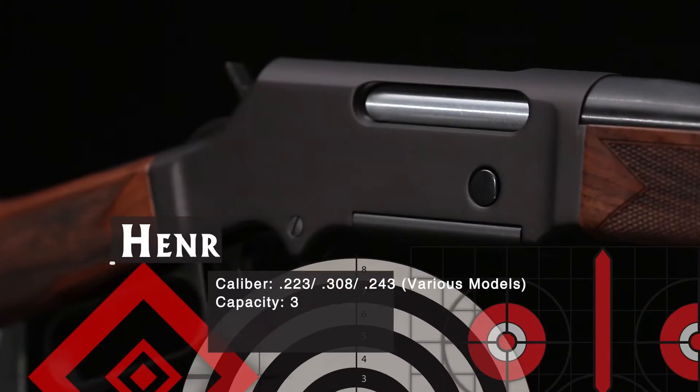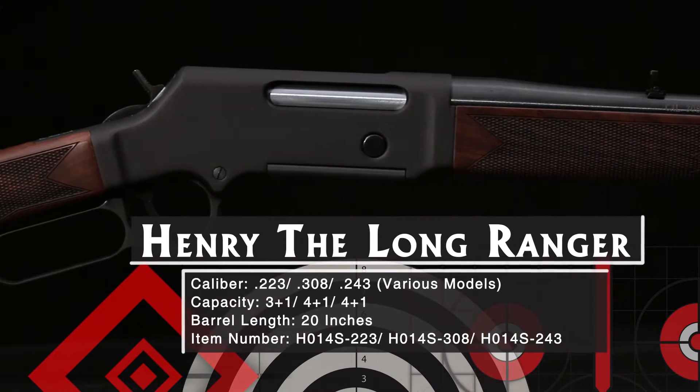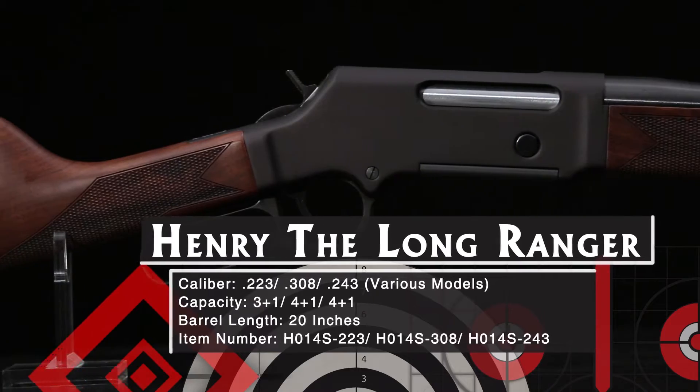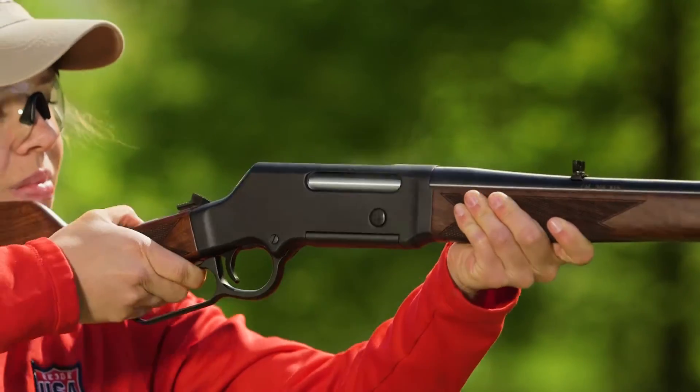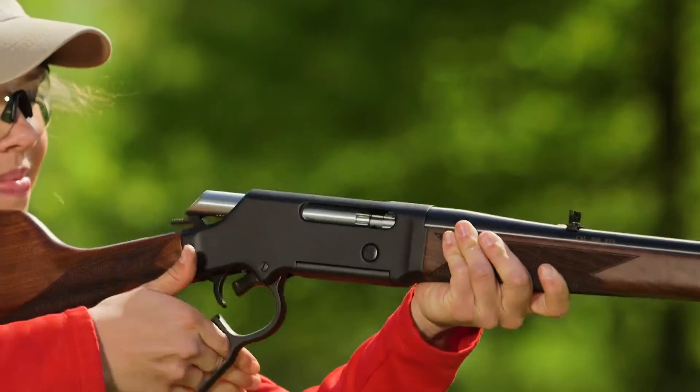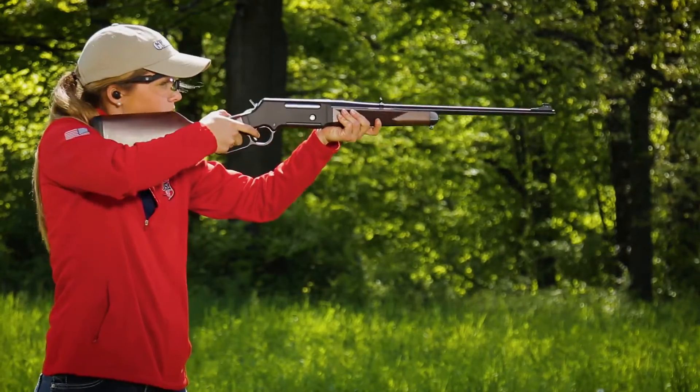But what do you do if you love lever guns but you need more range than the good old .30-30 can provide? Henry has the Long Ranger, a modernized lever gun that lets you shoot .223, .243, and .308 ammunition. It's a true lever-action, but uses a rotary-locking bolt driven by a smooth rack-and-pinion system, letting it handle modern high-pressure cartridges with ease.